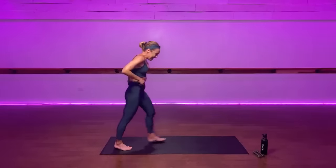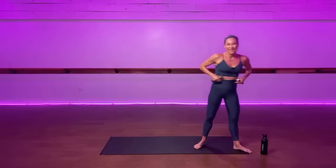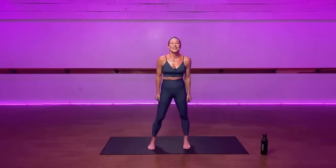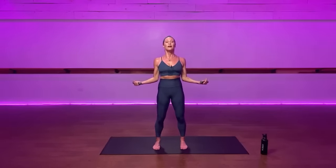If you do have weights, take them now. Bring your feet parallel, hip-width. Roll your shoulders back, pull your arms tightly against your ribs. Drop your tail and let's find that beautiful balance — the balance of feeling the weight in your feet.